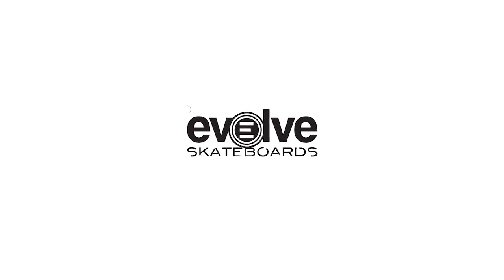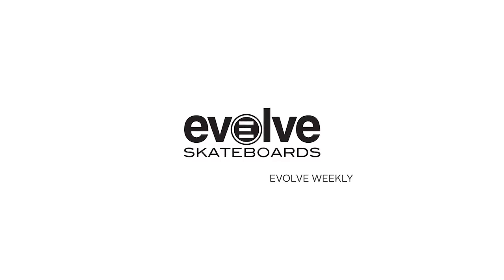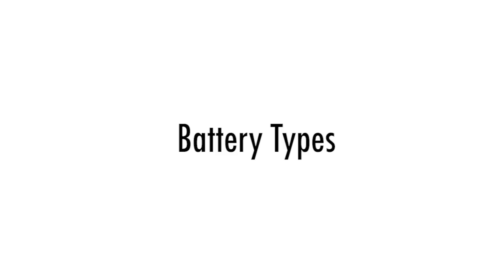Hey guys, this week's episode of the Evolve Weekly is about answering some of the most recent questions we've been seeing across our social media channels. We've been getting a lot of questions about whether we've tested and tried any other battery types, in particular the 18650 cell.